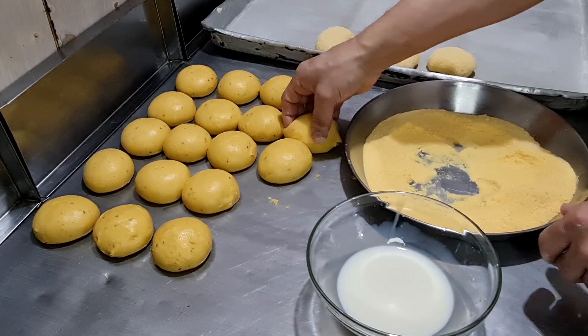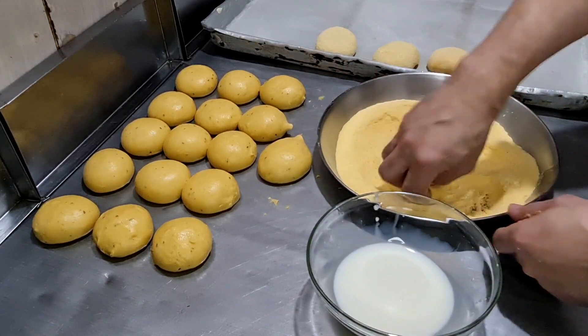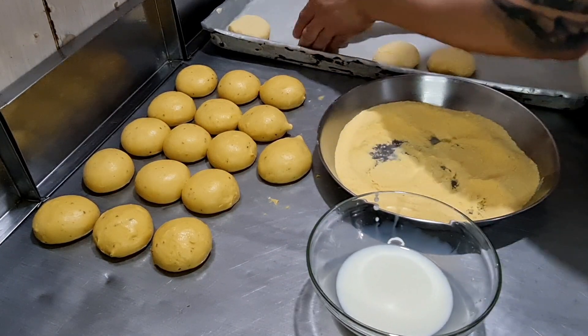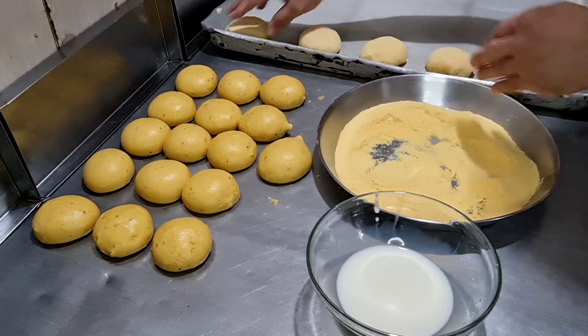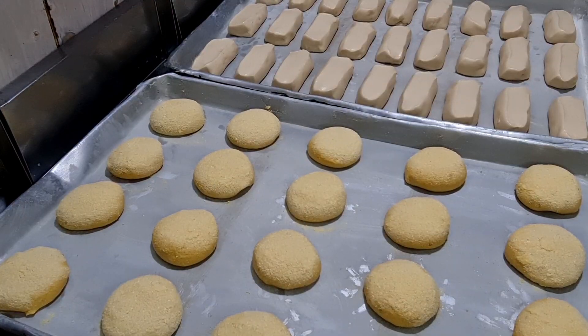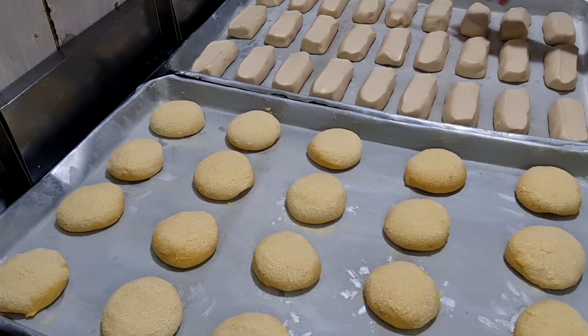Vou fazer com todas as nossas broas, pão de fubá. Aqui nosso pão de fubá, pão Vita e o nosso pãozinho. Vamos fazer agora um rabisco no nosso pão de fubá.